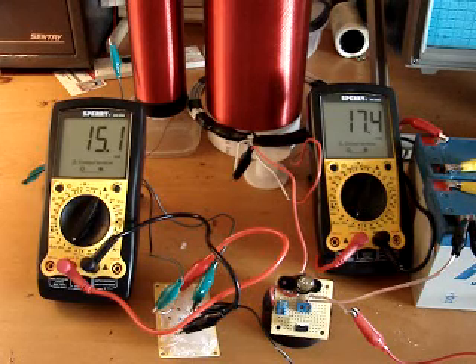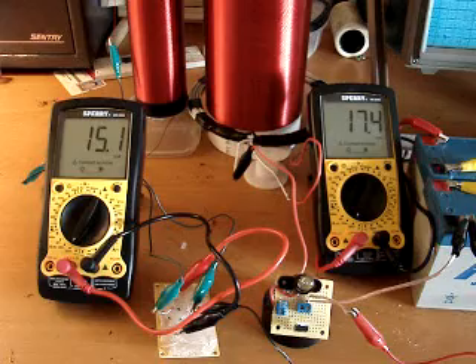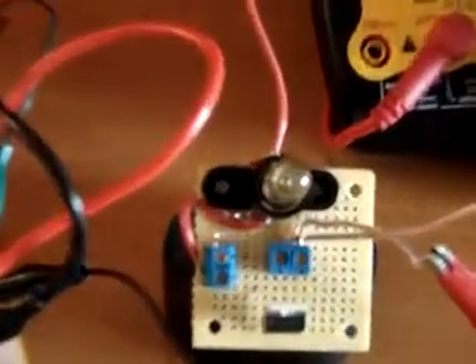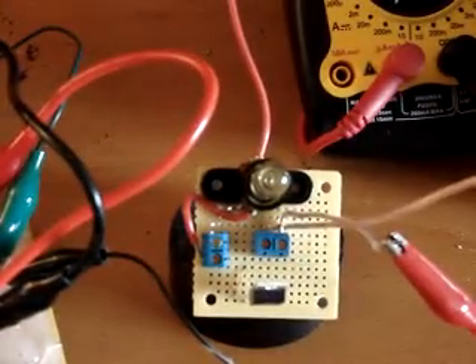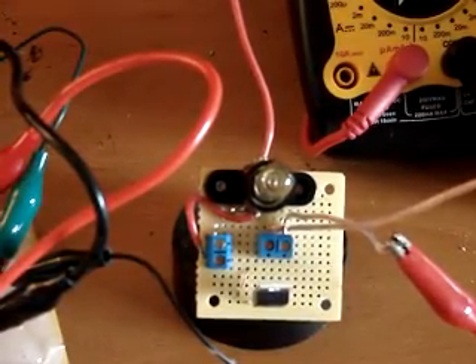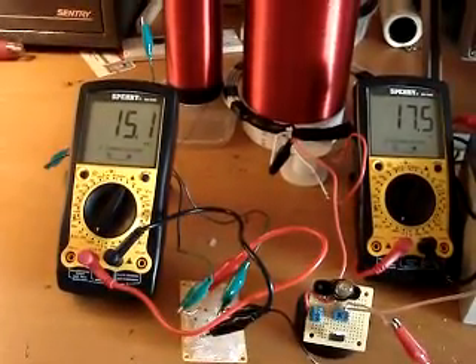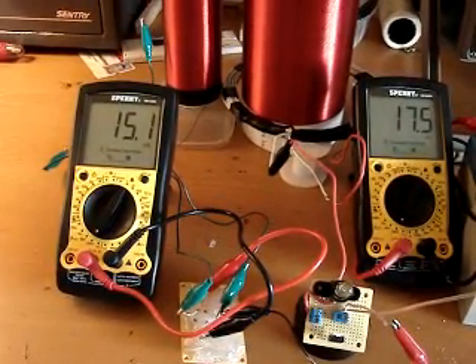So this is very interesting — we're staying in a very high impedance mode. As you can see, our little visual indicator impedance-matching bulb is not lit in the least; no matter how close you get to it you won't see any light in the filament. And yet we're drawing a decent amount of power from this short-circuited secondary coil.